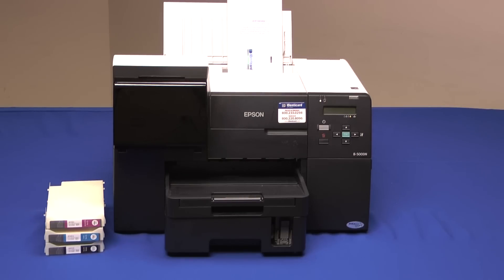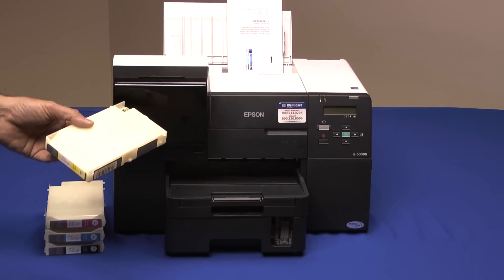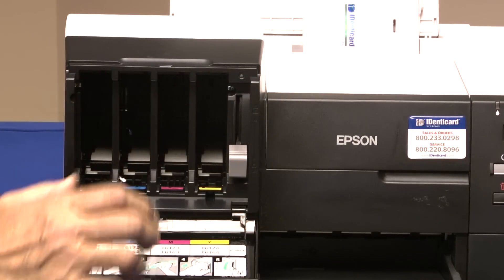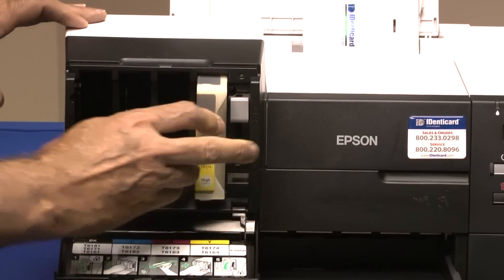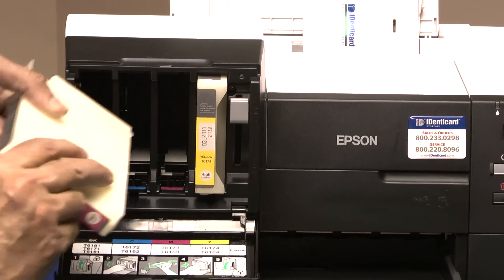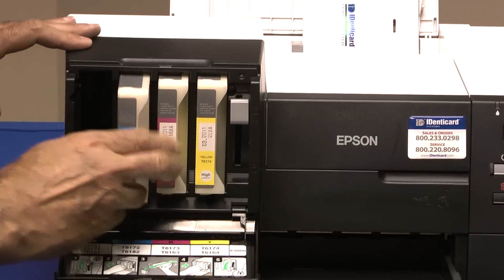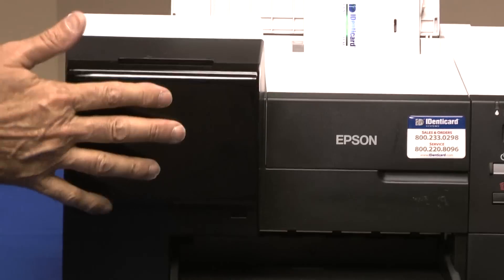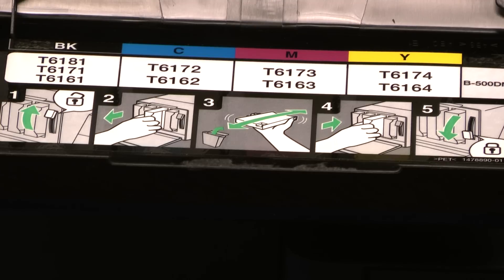The B500 has the lowest cost per print of any inkjet printer we offer, and it uses the highest capacity ink cartridges. To load the ink, flip down the access door, raise the locking bar, and insert the cartridges one at a time, noting the color coding — magenta to magenta, blue to blue, and so on. Lower the locking bar and close the door. That's it.